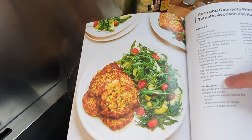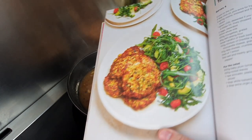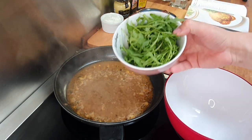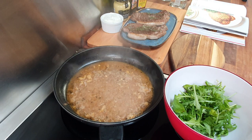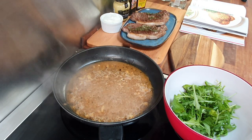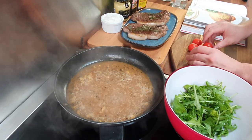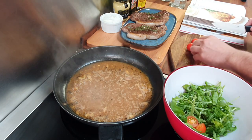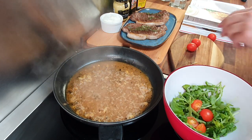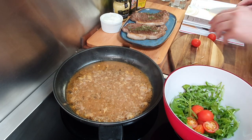During this time I will make a side for the steak using another recipe from the book — the rocket, tomato, and avocado salad on page 157. I put the link in the description. It looks super easy and really fresh. I got some rocket salad, washed it well, and put it in a bowl. Today I found some fresh tomatoes from my garden — probably the last of the season — they are super tasty, fresh, and delicious.